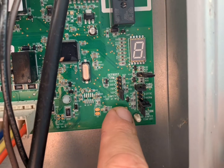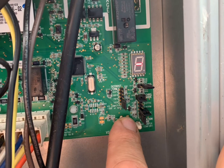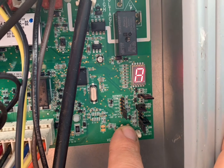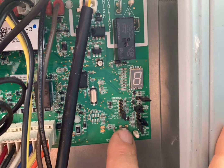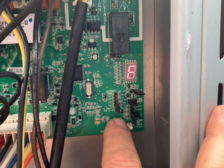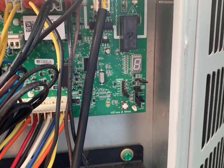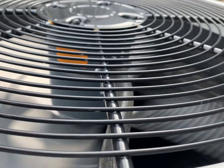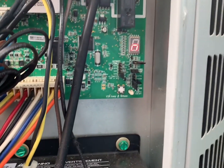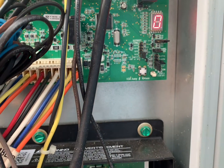Checking the outdoor fan motor is simple. You hold down the menu button until you get a flashing dash. You release, hold the button down again until letters start to appear. You're going to hold the button down until you scroll to the letter F and then you'll release. Once you see the letter F, you're going to release and hold the button down again to confirm you want to test the fan. Once you hear a click, you'll know it's in fan test mode. And as you can see, the fan has started to turn. To exit out of fan test mode, we just give a quick press and then you hear the click and now we're out of fan test mode.